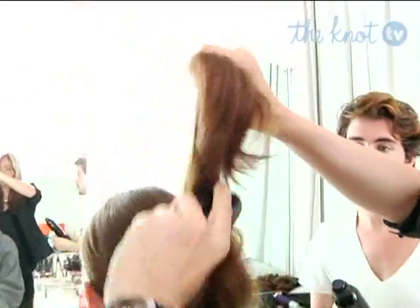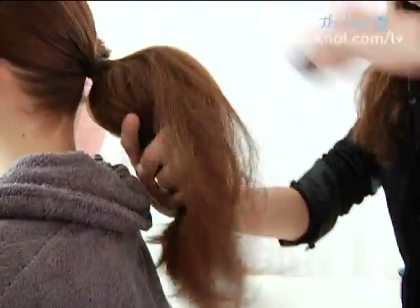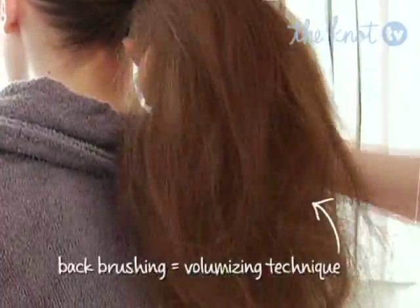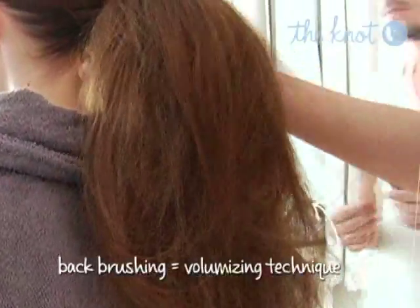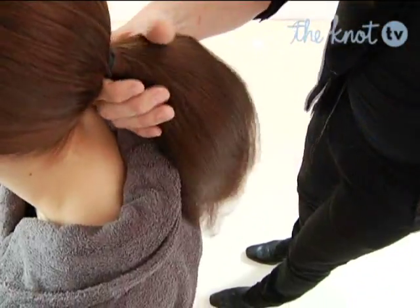Now I'll hold the ponytail up high. I'm going to take my brush and back brush — just taking the section and running my brush down and then out. Down to the base and then I pull the brush out. What that does is it makes the hair really frothy and really fat so that you can get a nice, full, thick chignon.